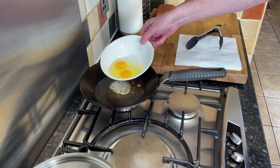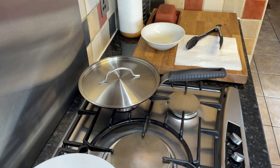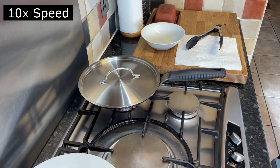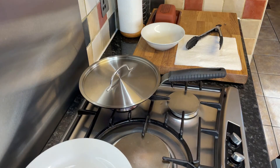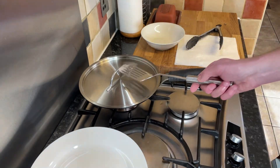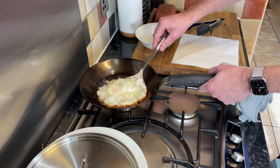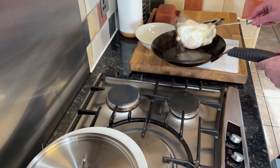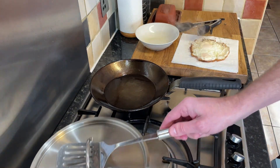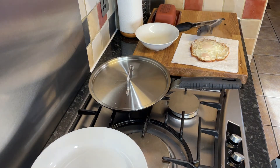So the eggs — two eggs, room temperature — into the oil, straight on with the lid. We're going to time that now for 50 seconds. Okay, that was 50 seconds. I'm going to take the lid off. You can see there that is completely non-stick, that pan.